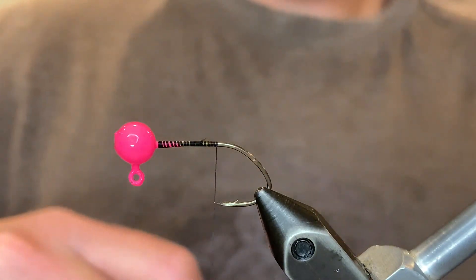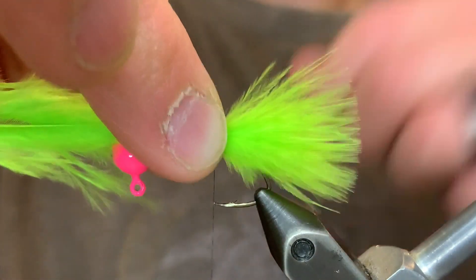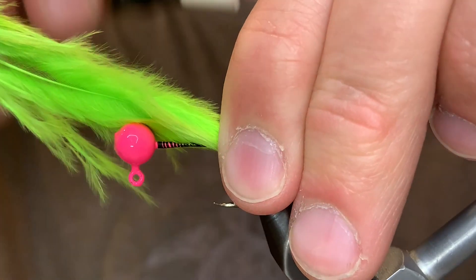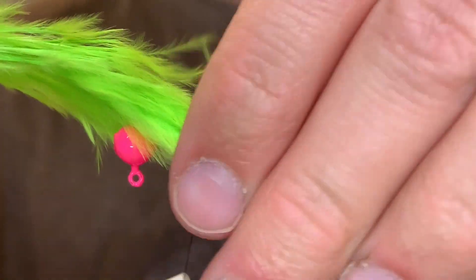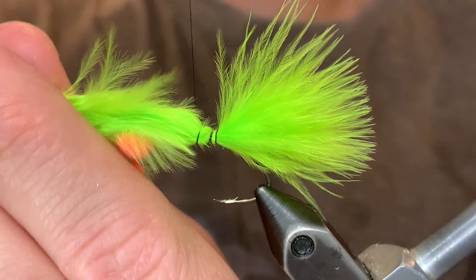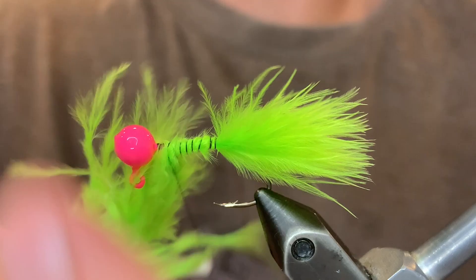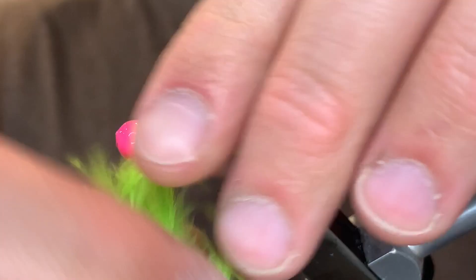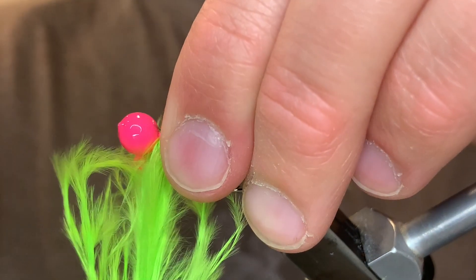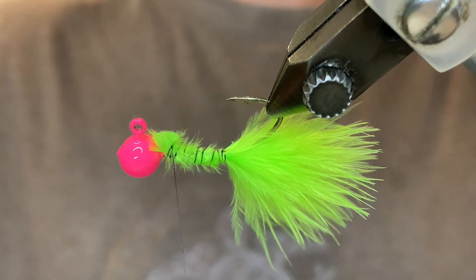For the tail I'm going to be using a chartreuse marabou feather, just a single feather that's pretty fluffy. We want that to be about the length of the hook and we can just tie it in right there at the point. Secure that down pretty well and tie that feather up to the head. Make sure the tail stays straight the way that you tied it in. And once that is secure we can clip the butt end off with our scissors and clean that up with the thread.